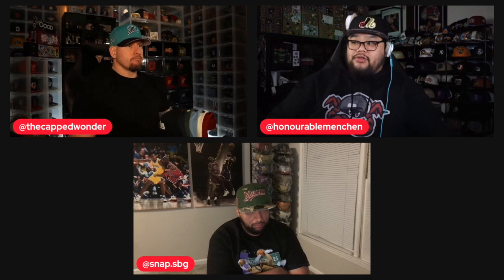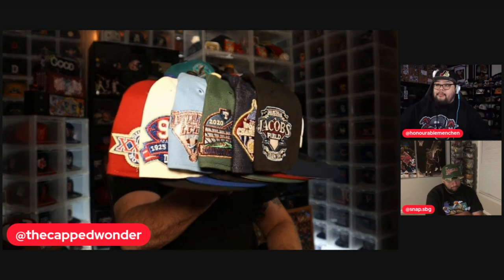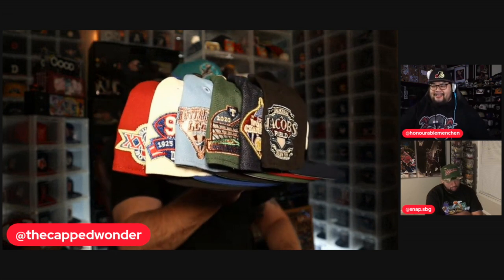Hey guys, welcome to the Vault. We're back with some more exclusive content — Ariel, Leon, Pierre. We're here to preview something really cool from Hat Dreams, hope you guys enjoy. Hat Dreams has another little six-pack dropping on Saturday, so let's take a look at these. Snap, I want you on your best behavior, but I also want you to select your two favorites. You ready to go?